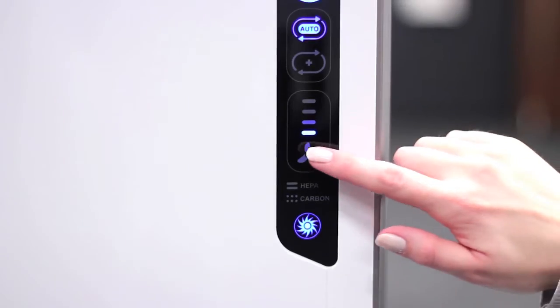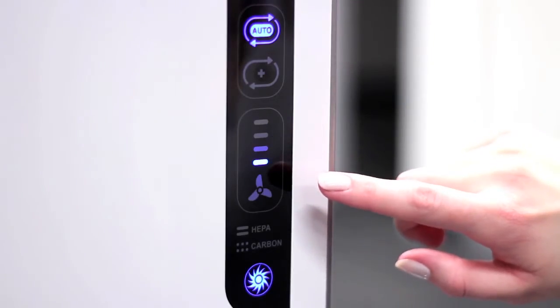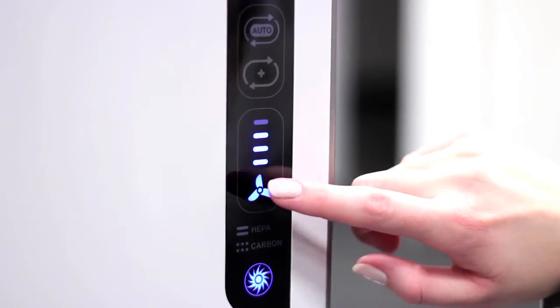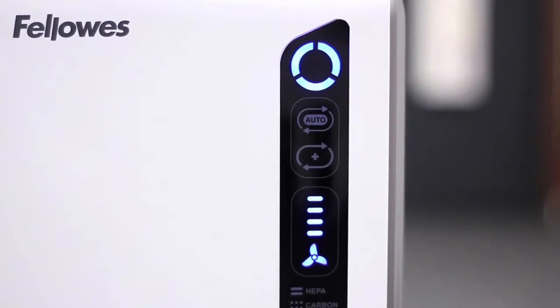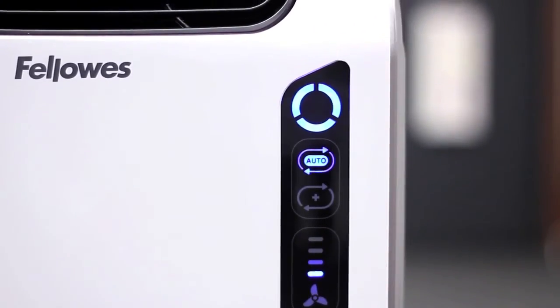The fan speed indicator shows you the current fan speed setting on your air purifier. Press the fan icon to manually select the fan speed: low, medium, high, or turbo. Or if you prefer, press the auto icon for the machine to automatically adjust the fan speed to keep your air purified.